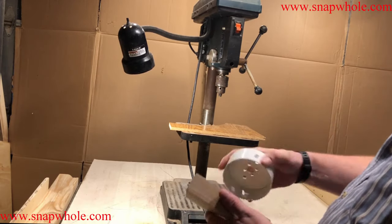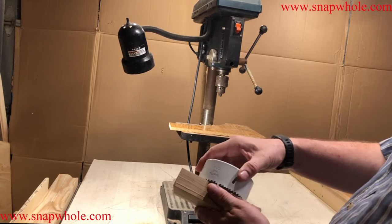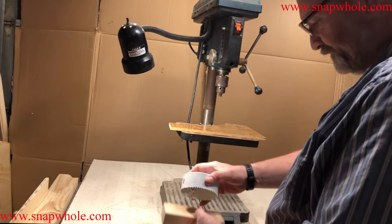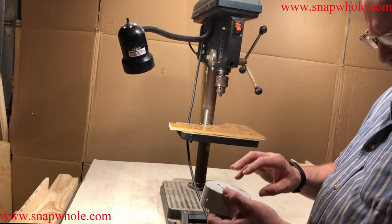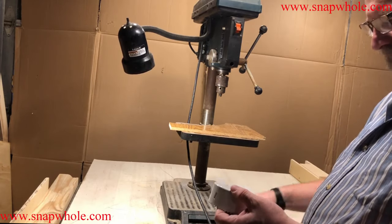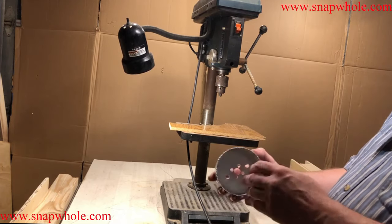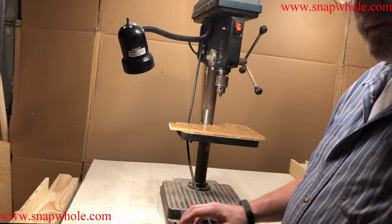I want to drill a four-inch hole into this, so that's what we're going to do. I bought this at Harbor Freight, brought it home, and when I got it home I noticed there was no arbor. Of course, I should have noticed this at the store — it's my fault, not Harbor Freight's — but you need an arbor.